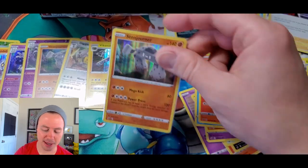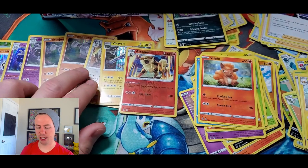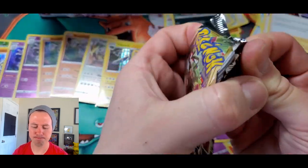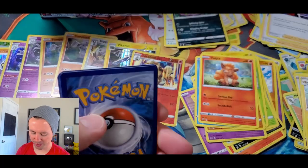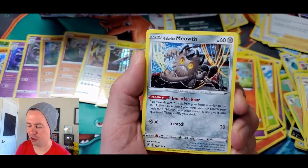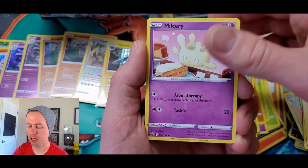This usually doesn't happen on booster box openings where you get two of the same holo rare. Getting some strange glitches in the matrix here — like pulling two of the same common cards in the same pack. Very strange. Galarian Meowth, Surskit, Magikarp, Metatite, Milcery, Grass Energy, Luxio, Kevin Durant, Palossand, Hatterene reverse holo rare.